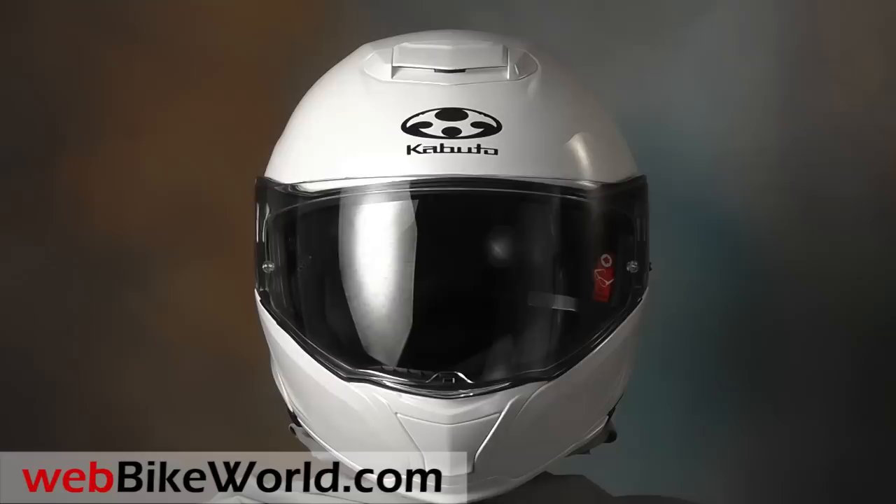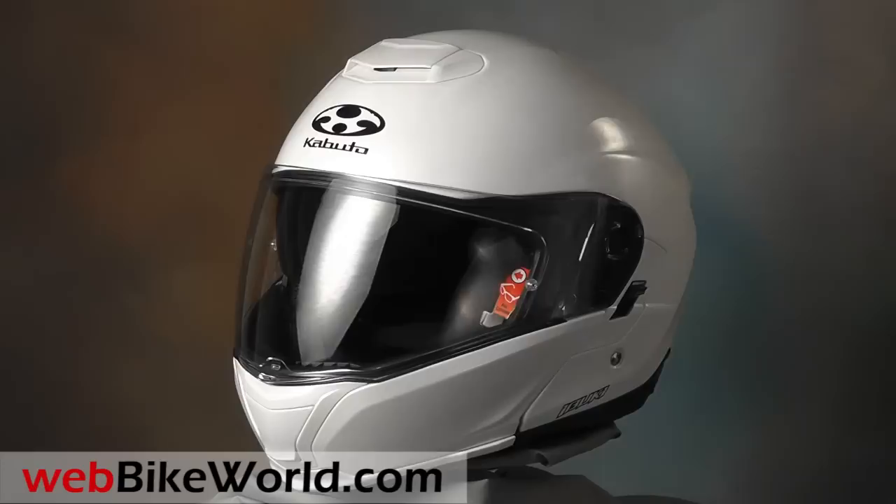Welcome to WebBikeWorld.com. This is a quick look at the new Kabuto Ibuki Flip-Up Helmet. For the full review, more photos, and all the details, please visit WebBikeWorld.com.